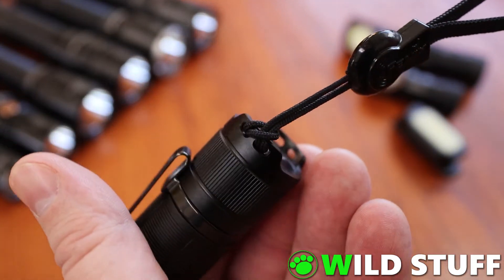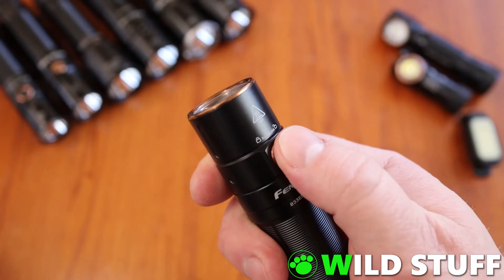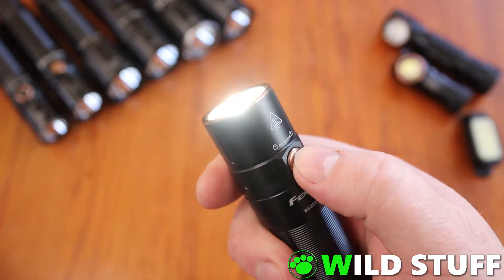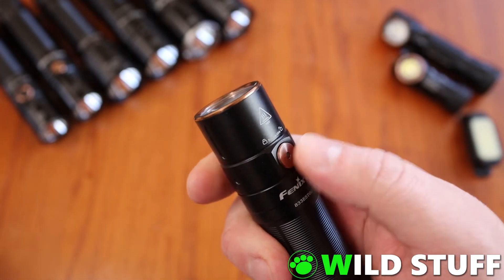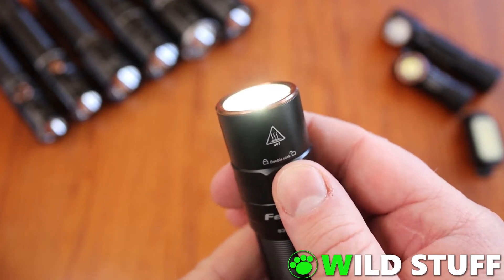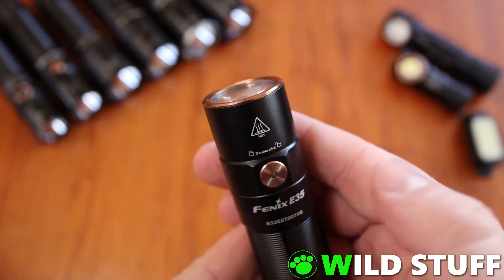The E35 version 3 is controlled entirely by a single side switch near the front of the light. Operation is fairly straightforward: a long push to turn it on, then quick taps to toggle through the five settings of eco, low, medium, high and turbo, and another long push to turn it off again. There is no mode memory, so it will always turn on into the lowest setting. As you can see, when I switch it off from turbo, it comes back on in eco mode.